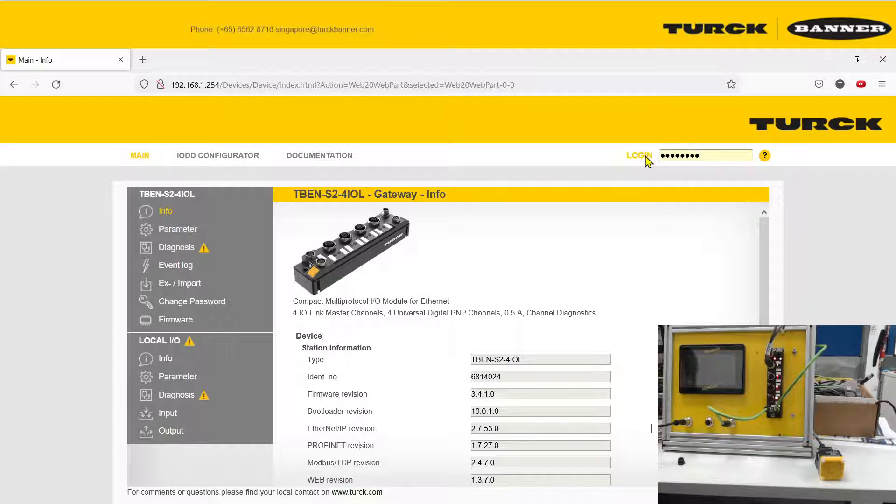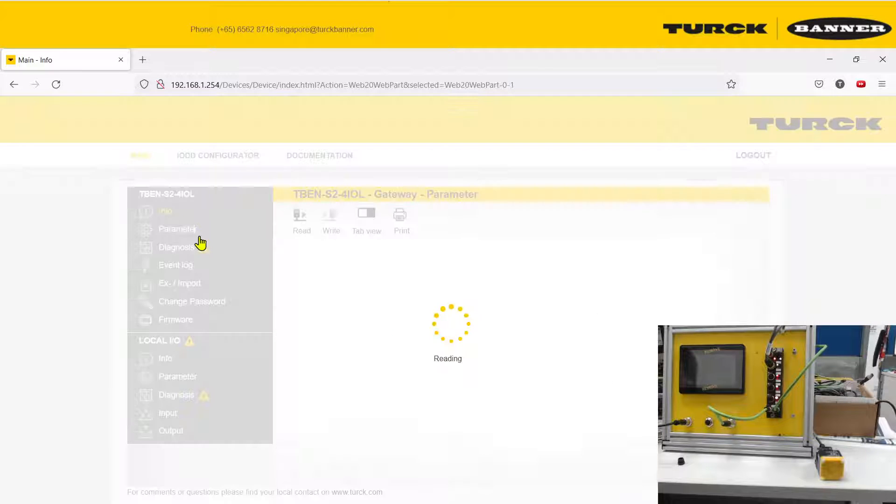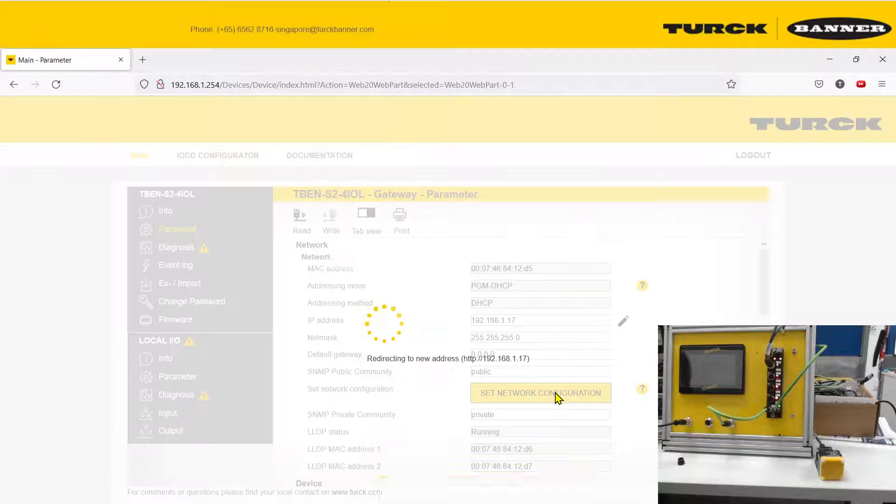Go log in — the password is 'password'. Then you can go to Parameters, and we are going to set the IP address back to whatever you want or back to what it was before. For me, I'm putting it to .17.